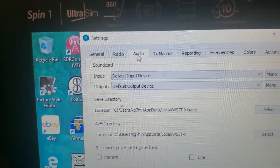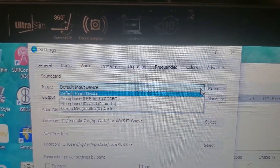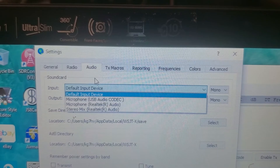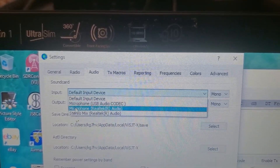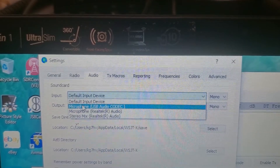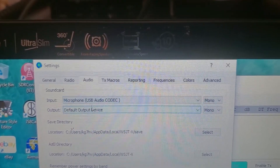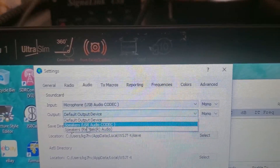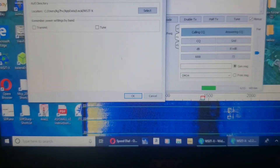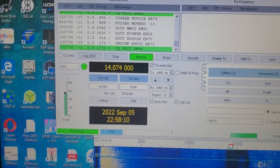Audio will be... it should be this one. Oh, it changed itself. Okay. And then just go down here and hit OK.